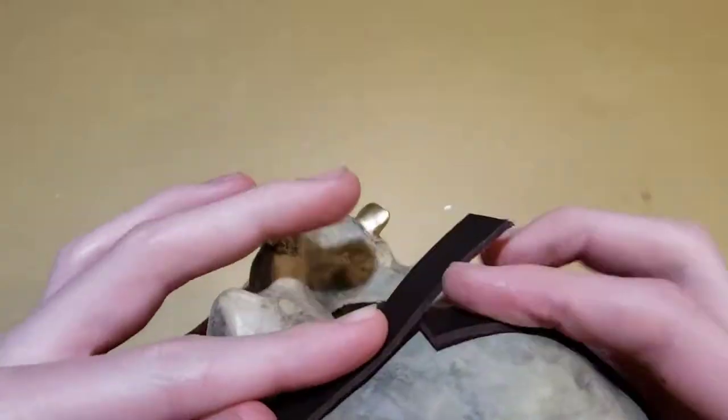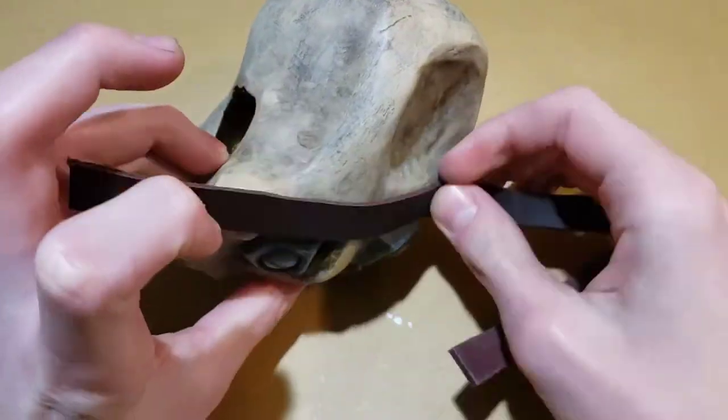The final step is putting on the leather straps. Super glue works really well for this.